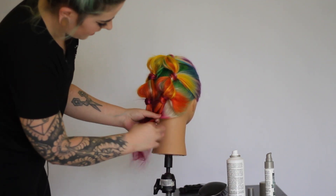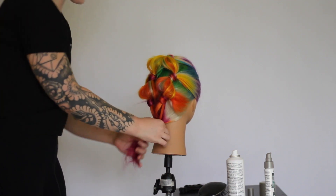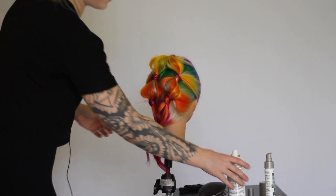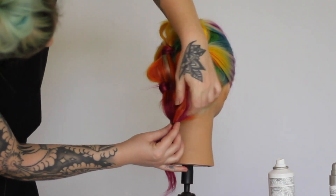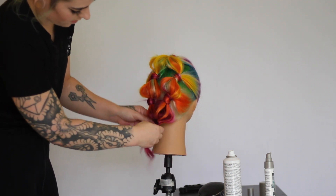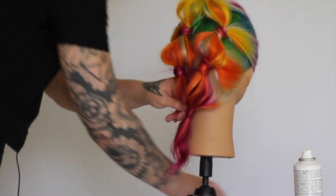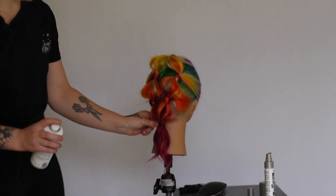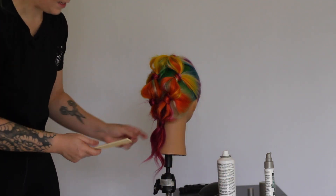To finish the style off, we're going to bring it back down into one pony. Go down another couple of inches and add another elastic, then add your texture spray and fan out this section to create another bubble at the end. Take one more section of hair to wrap around this elastic. For the ends, you can leave them as is, or if you want it to be a little more edgy, I like to add some texture spray on the ends and give it a good tease just so it looks a little messier.